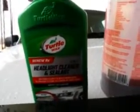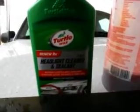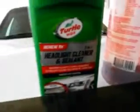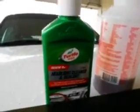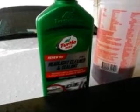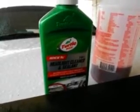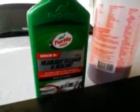It's a headlight cleaner and sealer, so once you clean your headlight with it you don't have to do anything else because it's already sealed. Once you do all that scrubbing and buffing, it's already got the protection built in — that's an A plus. Alright, without further ado let's jump into it.